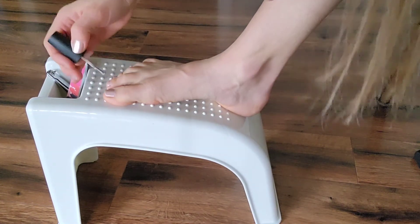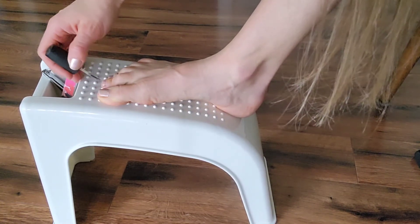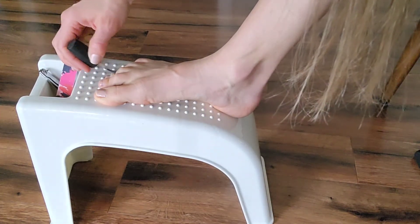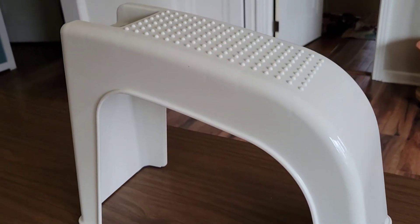There are little bumps along the top which give a massage and a relaxing feeling, and then there's a smooth angle to fit the natural curve of your foot. It's very sturdy — it can withstand over 300 pounds. It has anti-slip pads on the bottom, and it's not too large so it doesn't take up a lot of space.